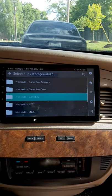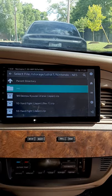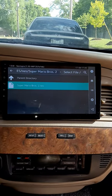We're gonna go to the Nintendo NES folder right here, and I'm gonna pull up Super Mario Brothers 2 and load it.